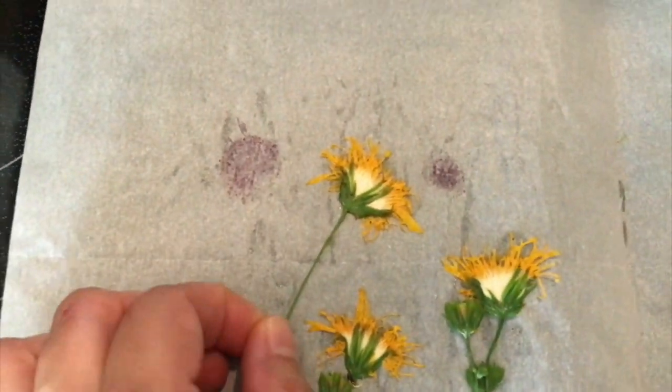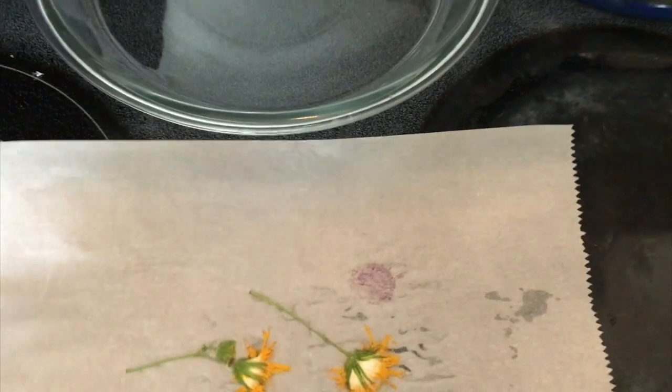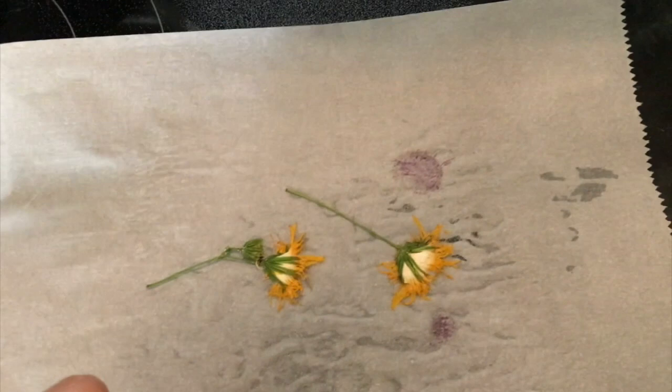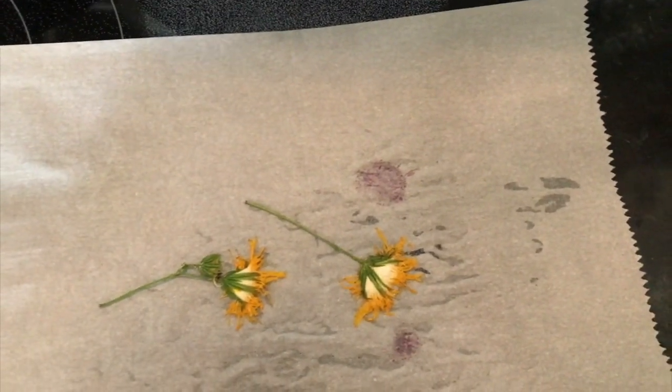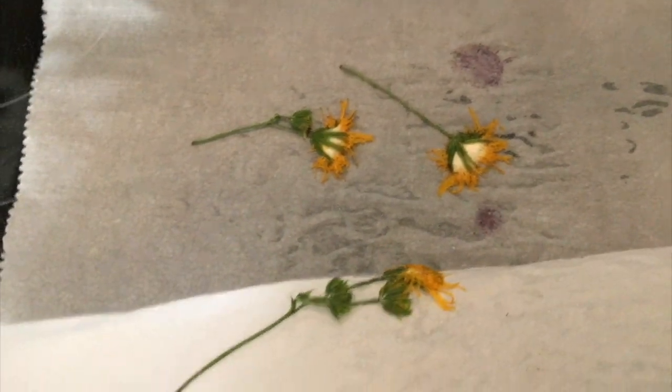They're getting there but these are still pretty wet, so I'll flip this back over. Now I'm going to do another 30 — actually let's say 40 seconds — to see if we can finish drying those the rest of the way. After 40 seconds it's still stuck to that parchment. I think these need a little bit longer still, especially since it's really stuck down on the parchment, which is indicating there's still some moisture to it. So we'll try another 30 seconds.